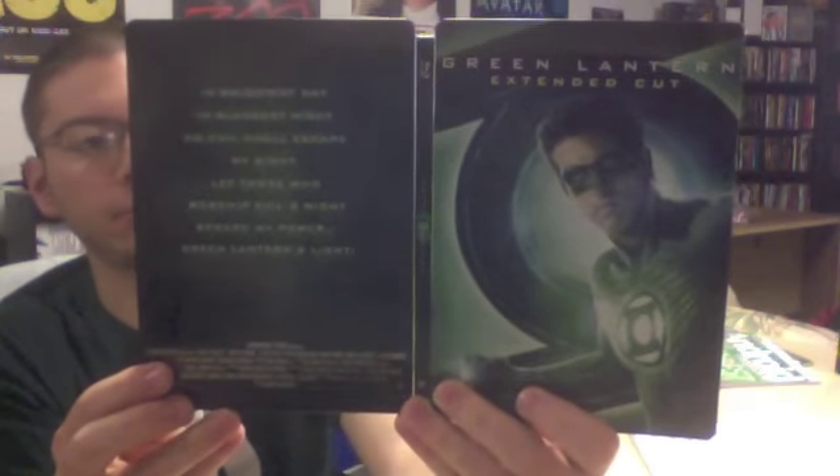Opening it up — here's the front and back side by side. Something just fell out of the case: a digital copy code. We also have a PS3 registration and a game add-on for the new Batman video game.